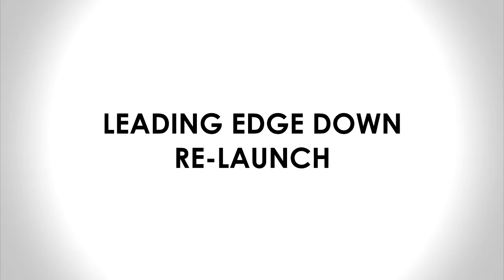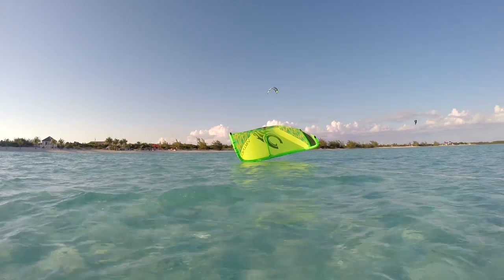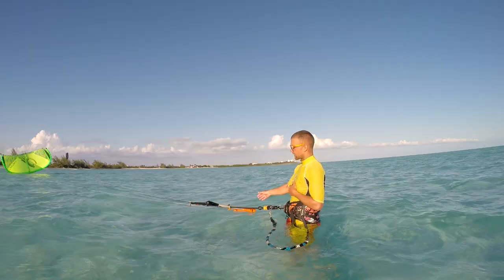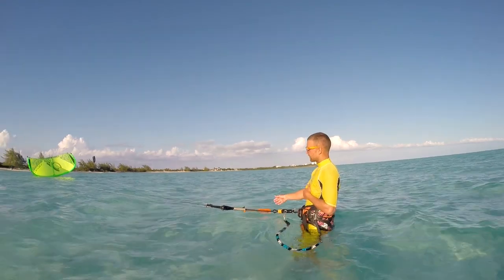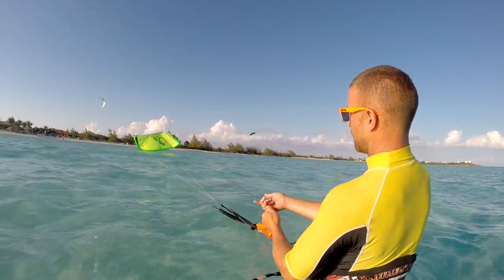Let's look at another relaunch scenario. Here, the kite has landed with the leading edge down. You can see the large inflated leading edge is in contact with the water. As always, you must first let go of the bar. Next, we want to turn the kite by 90 degrees so that it sits on its corner.